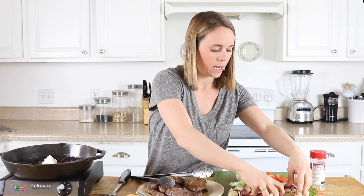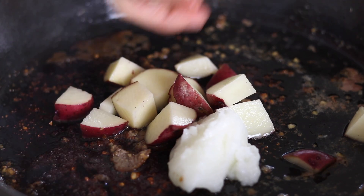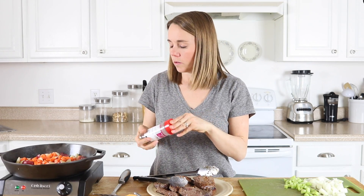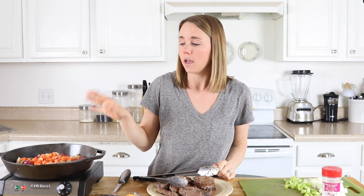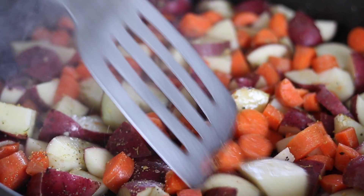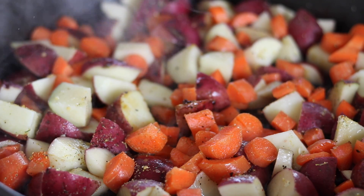I'm going to add in my potatoes and carrots first because those are the vegetables that take the longest to cook. Once those are starting to get soft, I'll add in the celery and onion. I'm going to sprinkle the veggies with my seasoning salt as well. My trick with cooking in a cast-iron skillet is you definitely want it to be hot before you put your food on it — which obviously it was because we just made our steaks on there. The less you flip and stir, the better, so I'm just going to let this sit and cook for about five minutes or so before flipping.